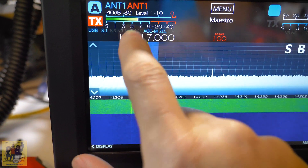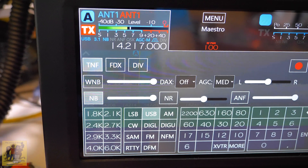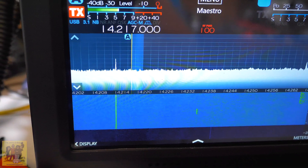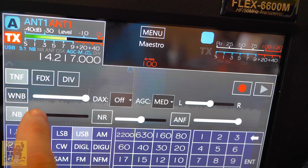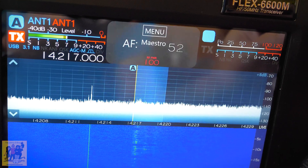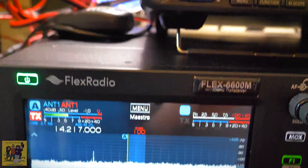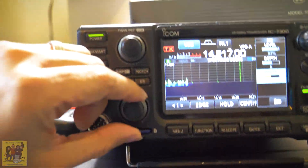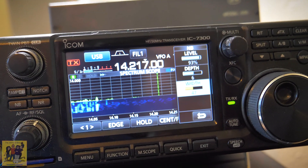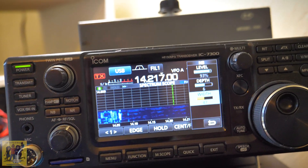On the Flex, turn the noise blanker on — instantly it's gone. You have just one setting which makes it easy. There you go — the noise blanker does a much better job than the 7300. It's still really hard to hear the station, but that guy was definitely trolling because there's no way the 7300's noise blanker is better than the Flex's.